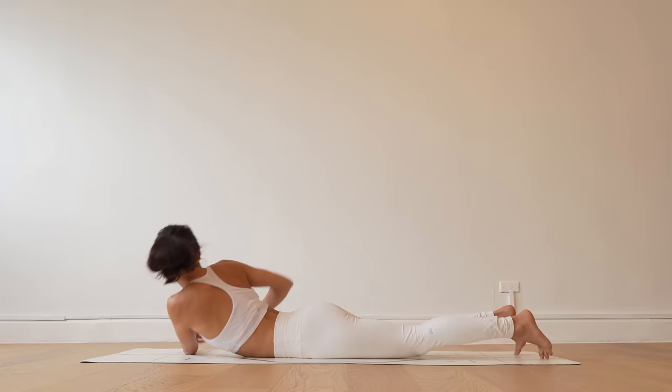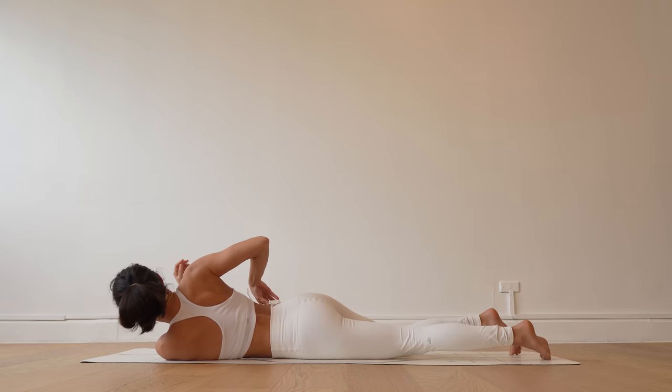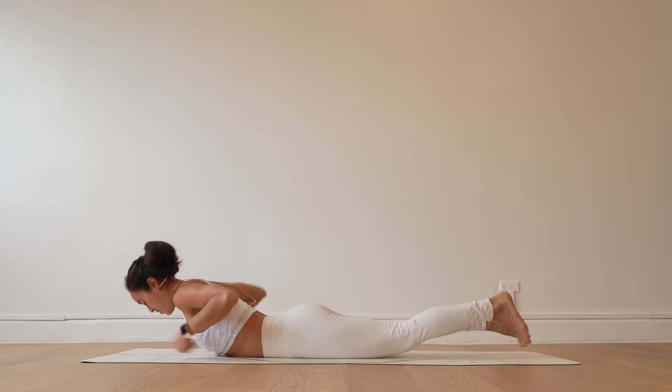Come back to center. Locust pose preparation — shalabhasana. From here, reach your arms back, thumbs pointing up towards the sky, then float your legs up, squeezing your shoulder blades down the back body. We're here for five, four, three, two, on one. Your journey to downward-facing dog.